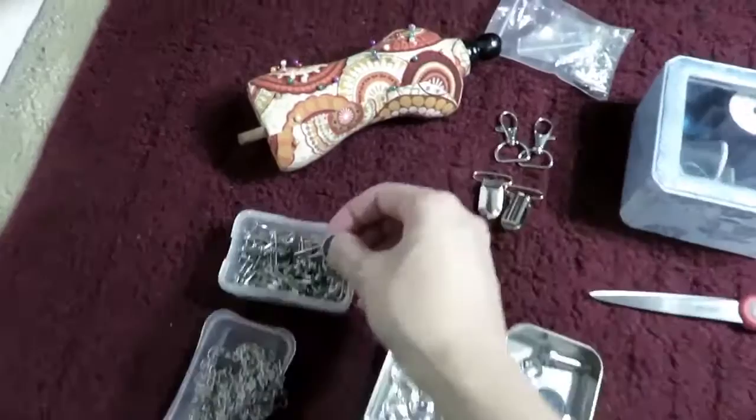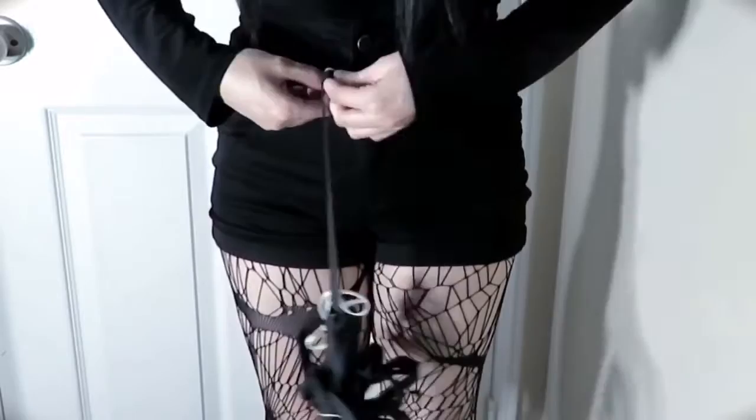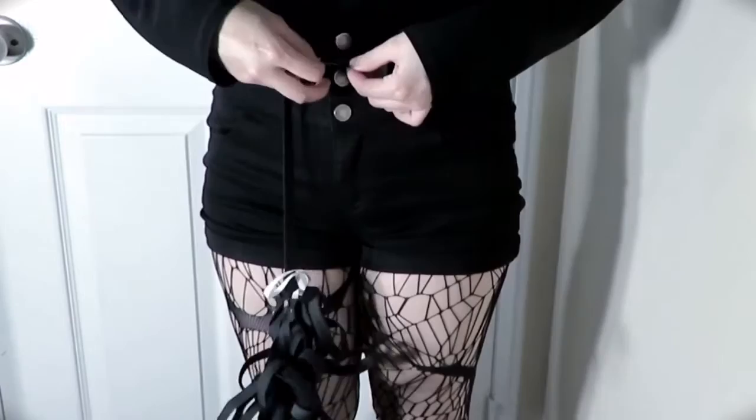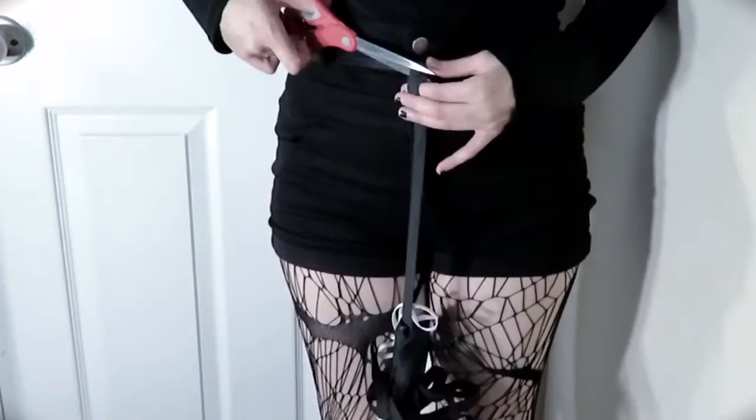Taking that elastic, I'm going to wrap some around my waist and figure out exactly where I want my harness to sit. Once that's decided, I'm going to pin the elastic into place, leaving about a fourth of an inch of seam allowance for when I start sewing, then cut off the excess material.